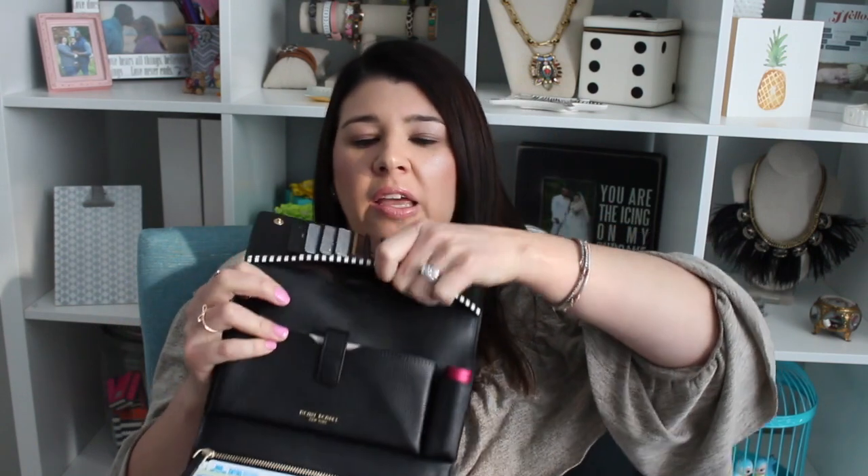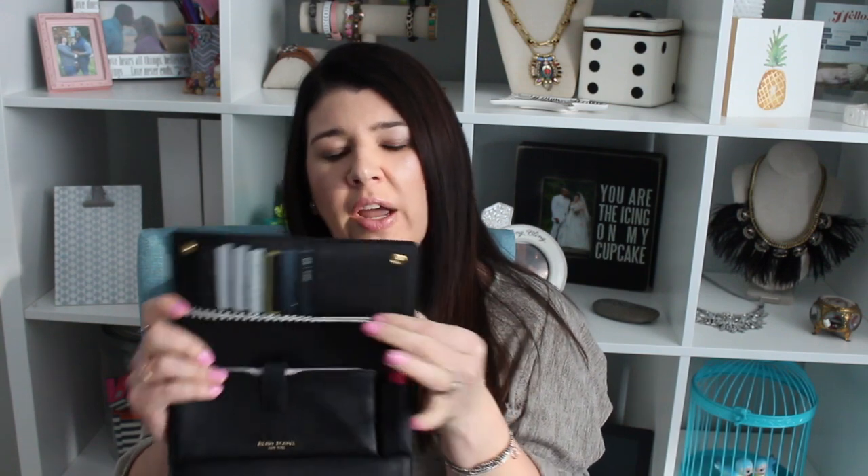It has a little pocket here that has the signature Henry Bendel finish — white or cream with chocolate stripes. This is clearly plastic, so that does feel a little bit cheap to me. Right here it has a phone pocket and a little lipstick slot. It says Henry Bendel New York, in Boston Gold.